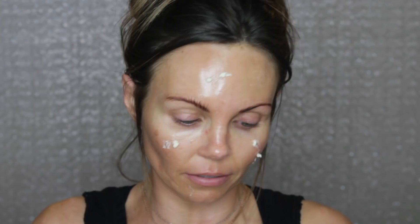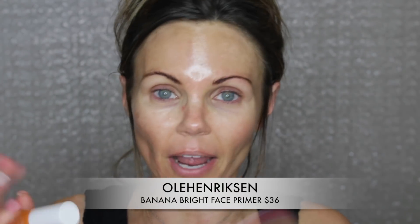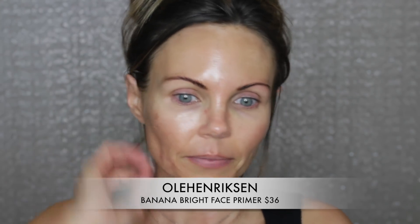So I'm putting on the Bobbi Brown vitamin H face base — oh wait, I wanted to try a different primer. Taking this back off. So I have a couple of primers here. I want to try the Ole Henriksen banana bright face primer. I've only been able to wear it like twice and so far I like it. It has kind of a yellow tone to it. Don't mind my fake tan — I need to scrub it off tonight but I haven't had time. So I'm going to blend that in.